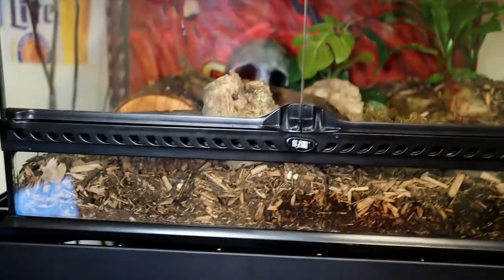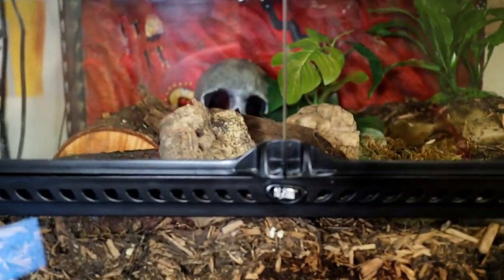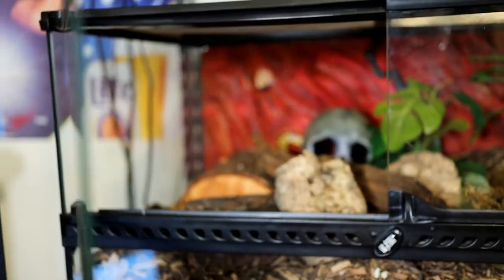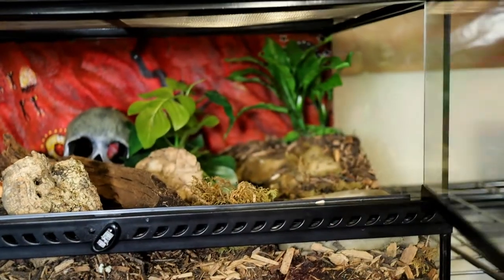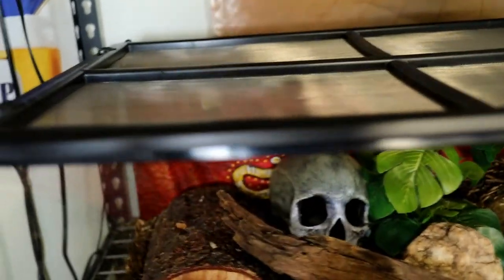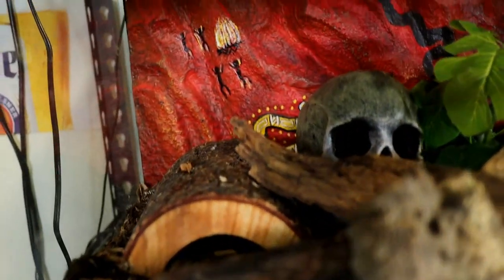What I like about the Exoterra is that it opens up in the front, which makes things a lot easier for access — cleaning, filling up water, and different things like that. It also has a locking lid on top, making cleaning the whole enclosure much better compared to dealing with old aquarium tops. The Exoterra is going to be a little more expensive than a typical fish aquarium, so that's another thing to consider.